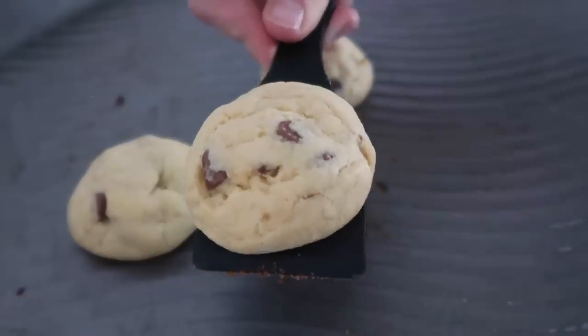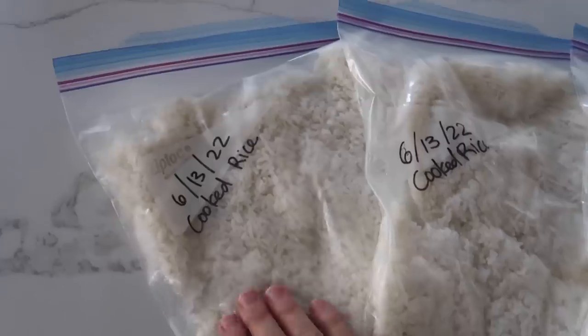I ended up cooking these ones for about 12 minutes. This is perfect. The next one is freezer rice.